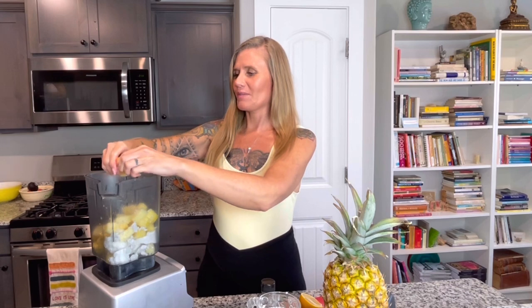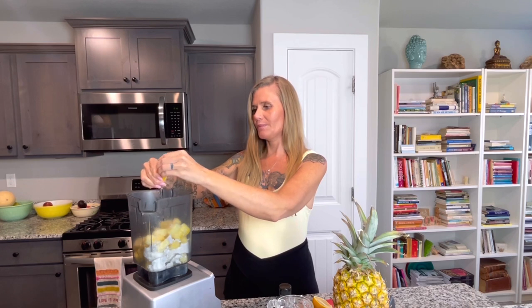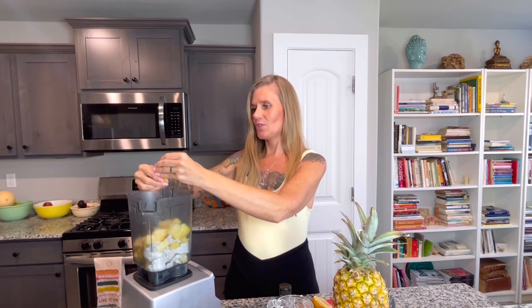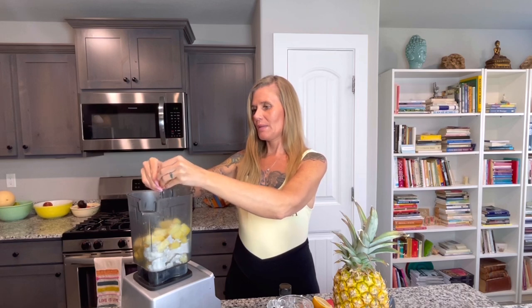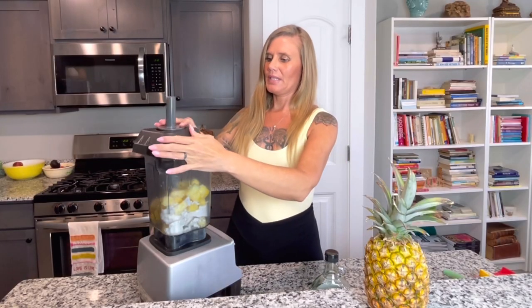We're also going to use a little bit of lemon juice. I'm cutting this lemon in half, getting those seeds out, and then we're just going to squeeze it in. I did wash my hands before, and I'm not serving this to the public, just my kids, so I'm not wearing gloves or a hairnet. So that was two tablespoons of maple syrup, two cups of pineapple, your can of coconut milk without the juice, squeezing half of this lemon in there, and then just a dash of salt. And then we're going to blend it up.